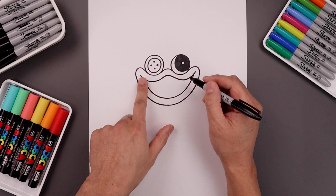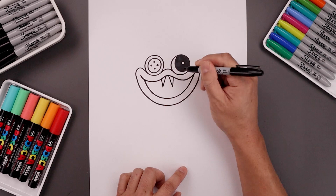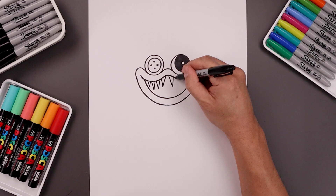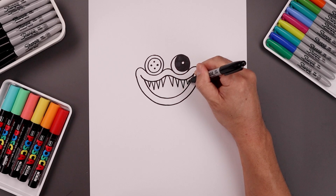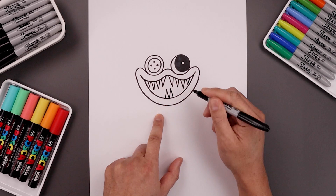Now we want to draw the top row of teeth. We're going to leave a gap in the center, go to the left side, come down and then up, move over towards the right and do the same thing. Let's add a few more teeth on either side. Then let's add the bottom row of teeth starting in the middle, up towards the left and down, add one on the right, and let's add a couple more on either side.